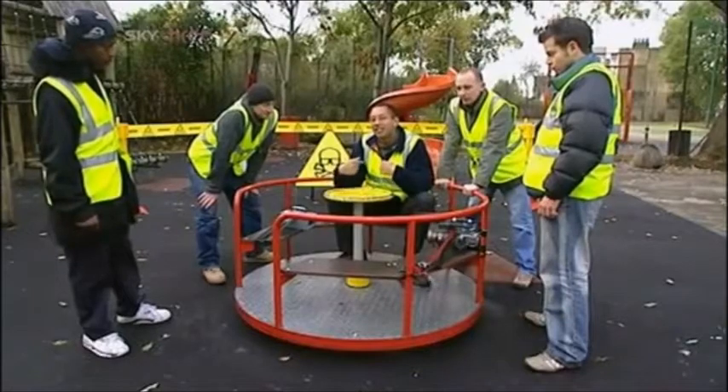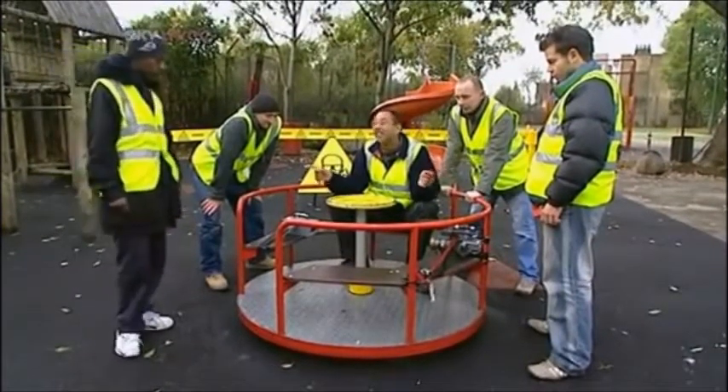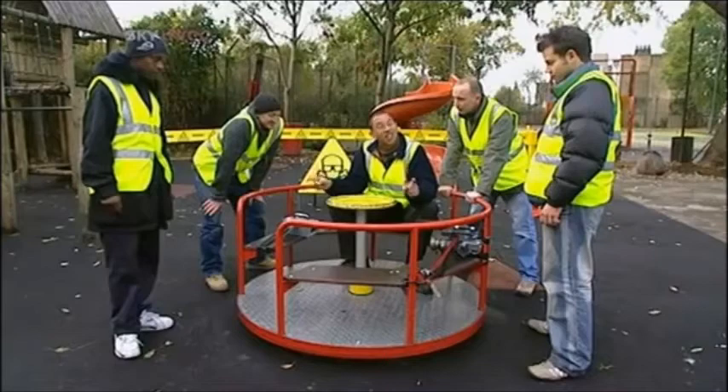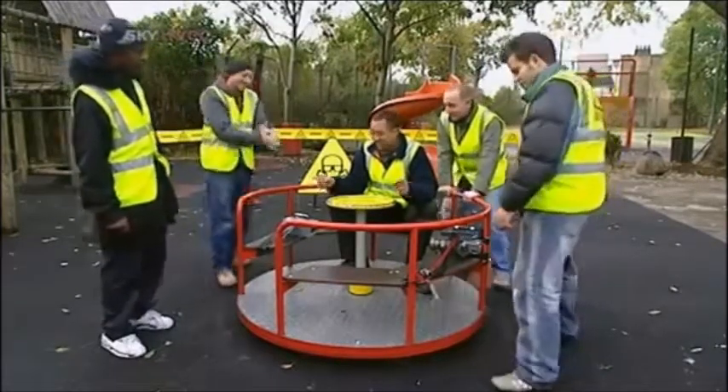So we're just going to try it with me this time and four whole Brainiacs pushing — see how fast we can get. I've got a little bit of a confession as well, gentlemen: it's got absolutely nothing to do with the mass on the roundabout. It's just how fast you spin. So let's go for it, see how fast we can get. Ready? Yep.